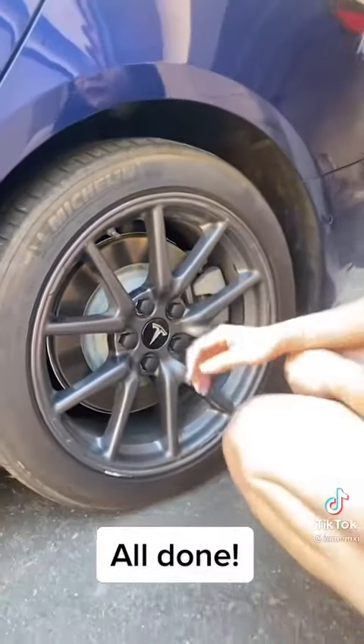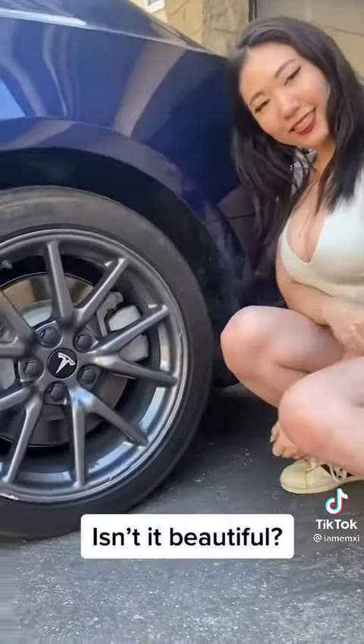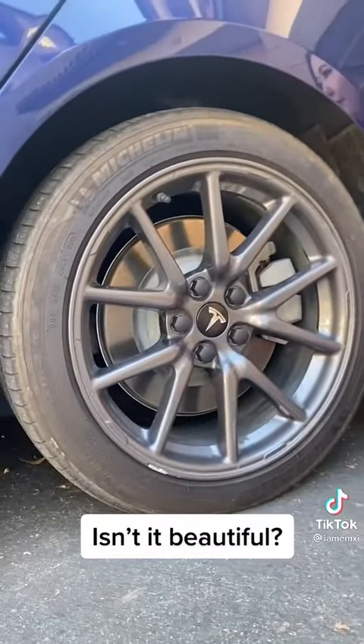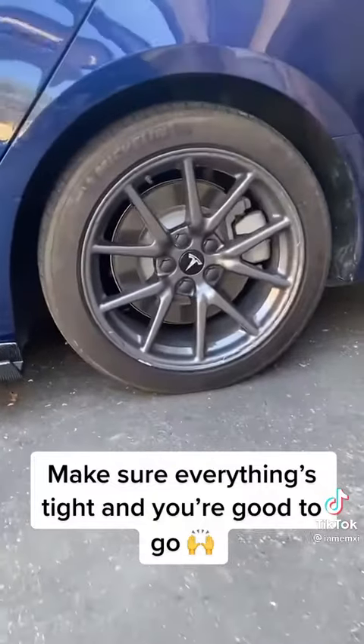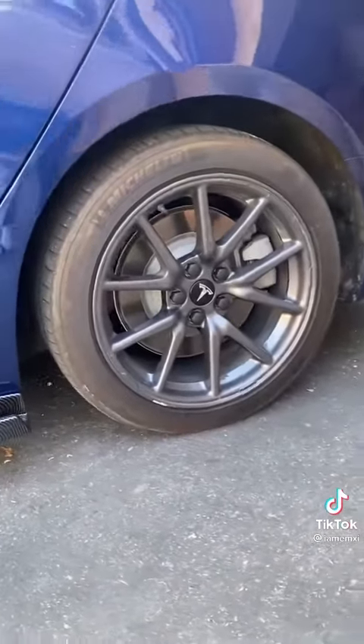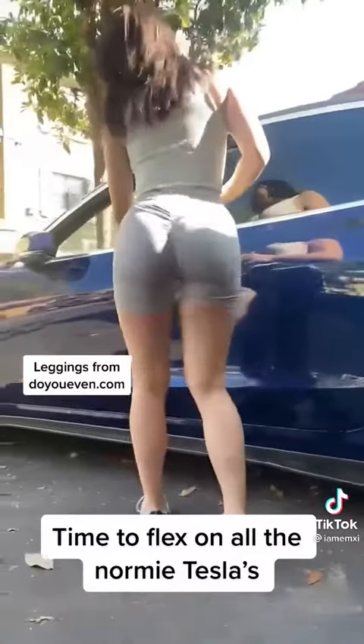All done. Isn't it beautiful? Make sure everything's tight and you're good to go. Time to flex on all the normie Teslas.